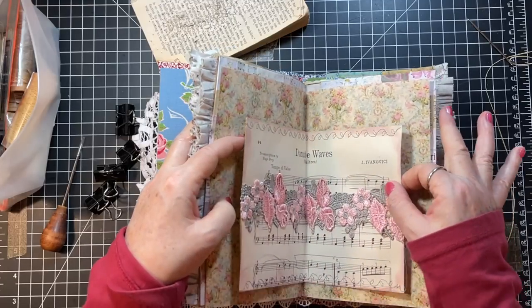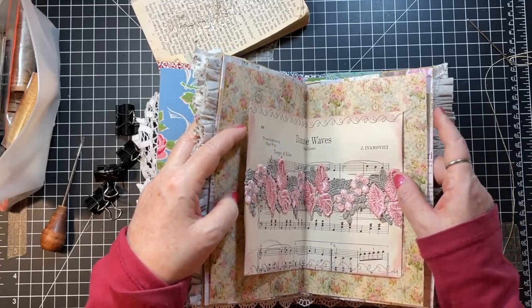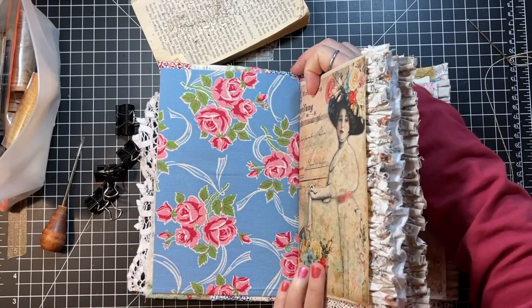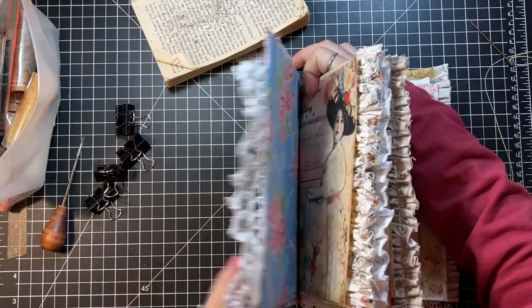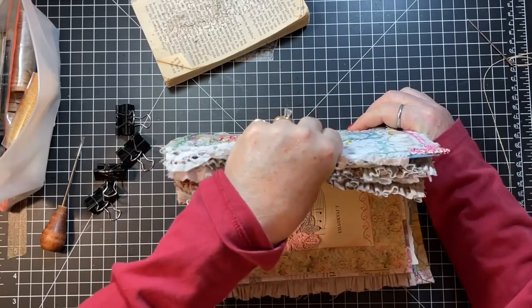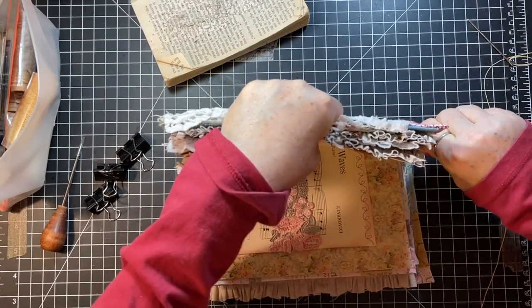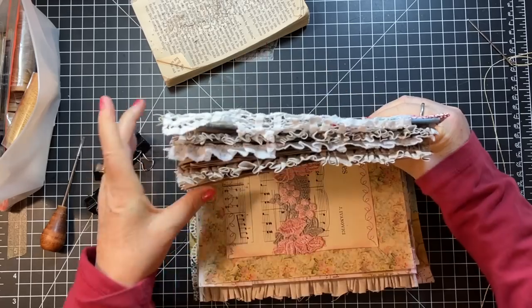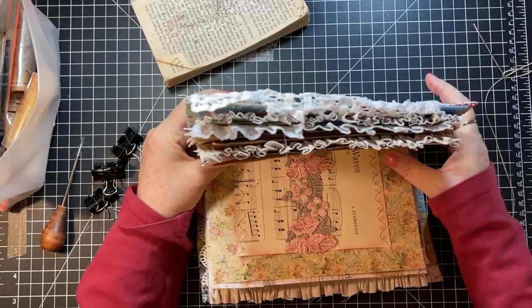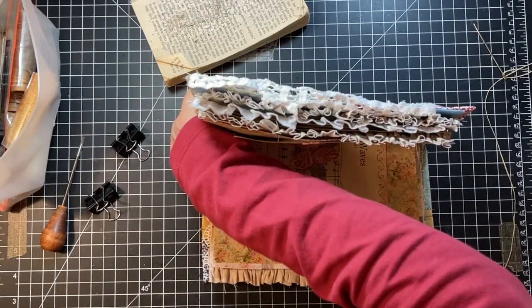Oh, and this needs to be in the middle. Details, details. I think that's pretty good — decently centered. Okay, clippage. We are ready for clippage. My little arms on my binder clips should hold the middle piece pretty well.